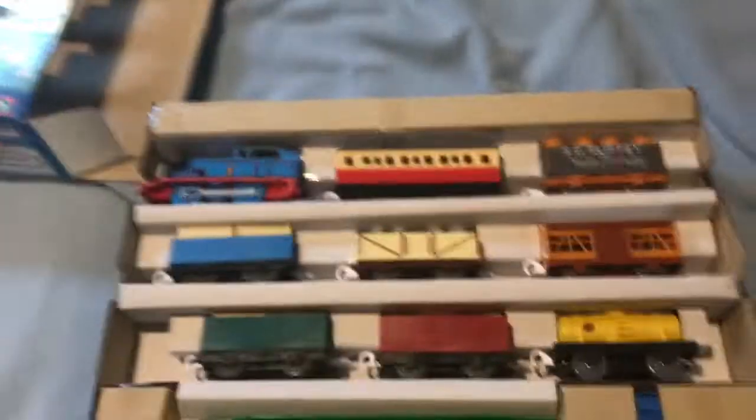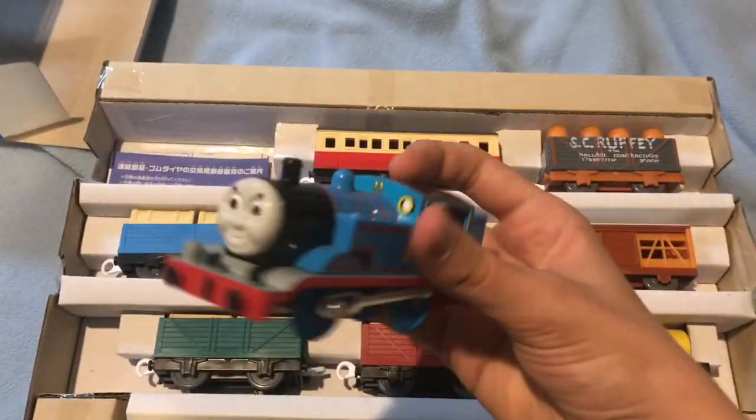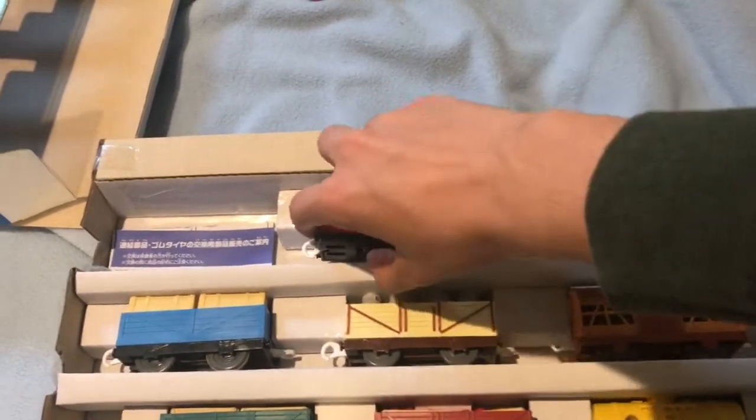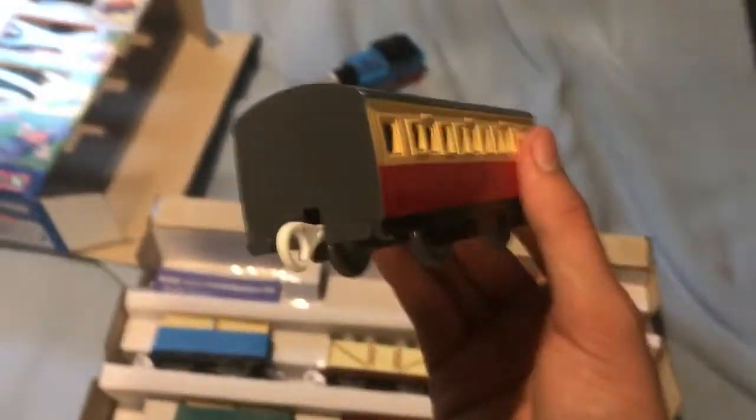So, without further ado, let's actually get this set opened up. Have a look at that — pretty awesome. Here's Thomas, the PlayRail Thomas at least. He looks really good. It'll go great with my other PlayRail Thomas. And here's the Red Express Coach — this will go great with the Express because I have two green Express Coaches for Gordon.